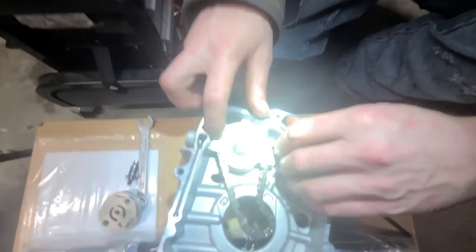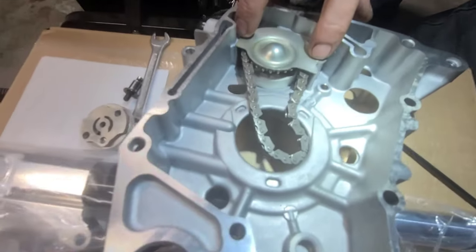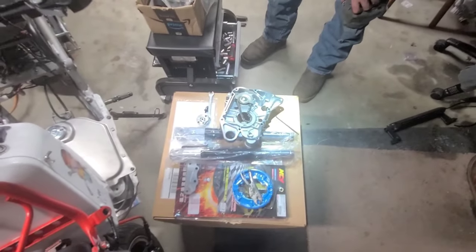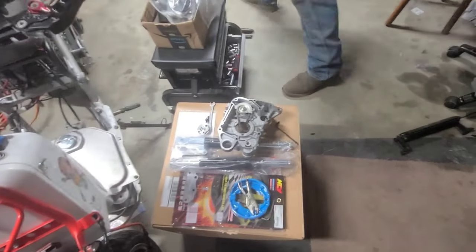Check this out, guys — voila! It's perfect. It fits flat, flush. Look right there — clean room for the crank. It clears it just like the stock one. So there you guys have it — that's how you put a COSO high-flow oil pump on. I'm going to show how much more it flows over the stock.